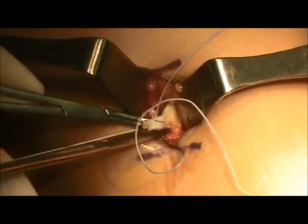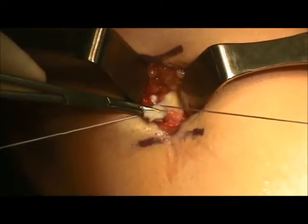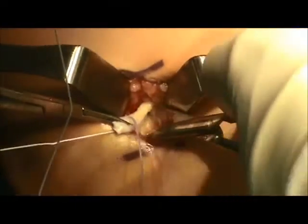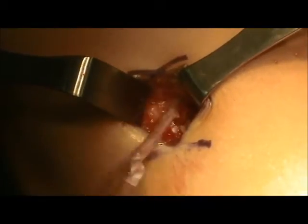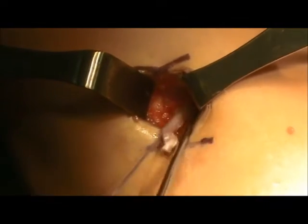With control of the gracilis tendon with a clamp, the tendon is sutured with a number one non-absorbable suture. Once control is obtained of the graft, more extensive dissection with release of the soft tissue attachments can be performed. The suturing is then completed in a whip-stitch fashion, and then blunt dissection is used to make sure that all soft tissue is freed from the tendon.